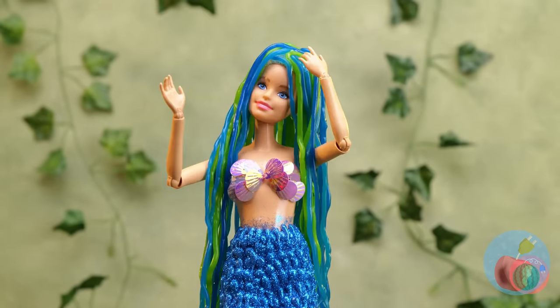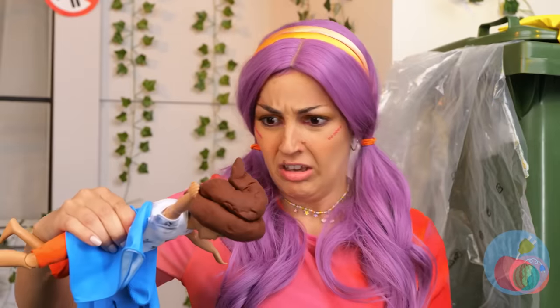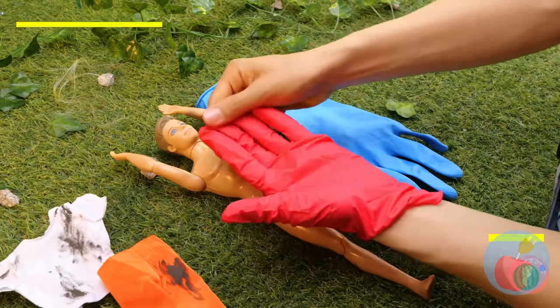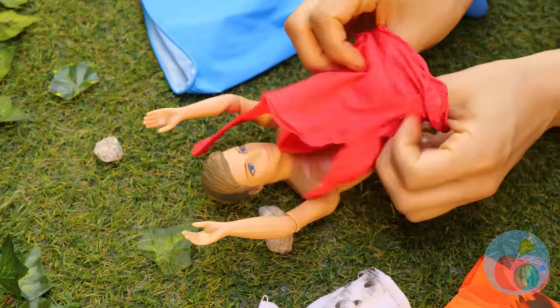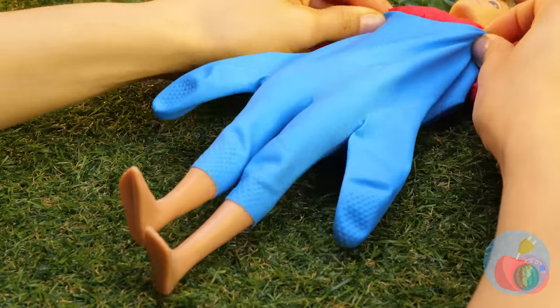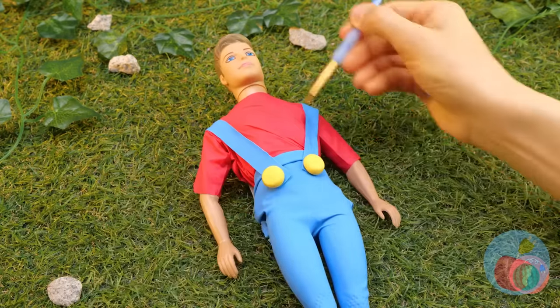Our little mermaid's complete! But let's make her a playmate. I guess he'll do, after we clean him up. First, let's whip you up some clothes. Cut up a glove, and it's a new t-shirt. But gloves can be much more than that — like a stylish pair of blue jeans, or overalls. There's a glove for every occasion. And a mustache. Gonna need some hair.